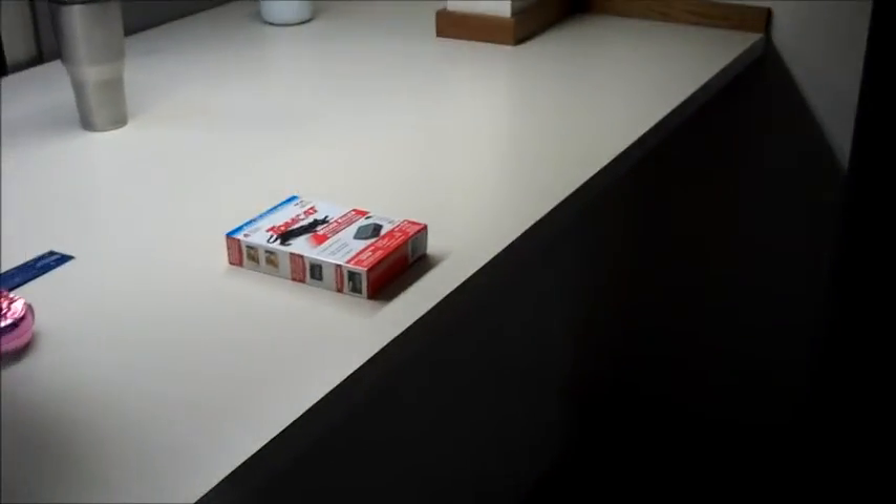Under here we're going to put cabinets in for storage. This is all going bye-bye — moving the bar, replacing the countertop.